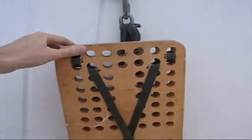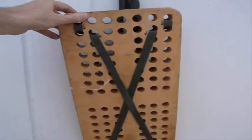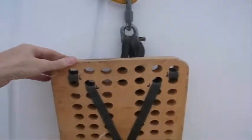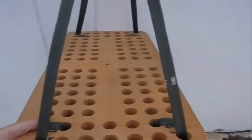But the bosun's chair should never, never, never be your main source of support. You should always wear a safety harness, and I'll show you that in a second. So there's how the strapping runs on the bottom and how the strapping runs on the top.